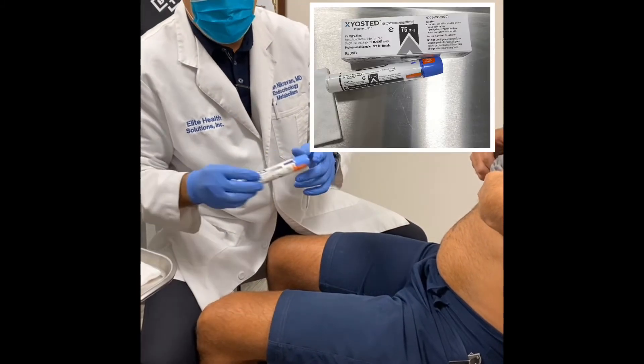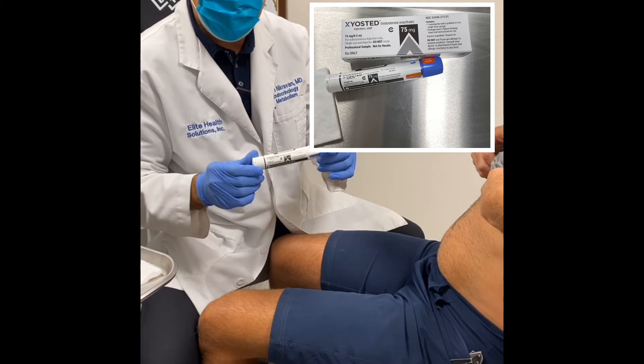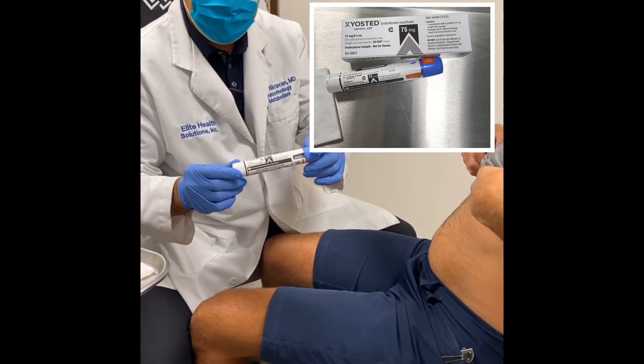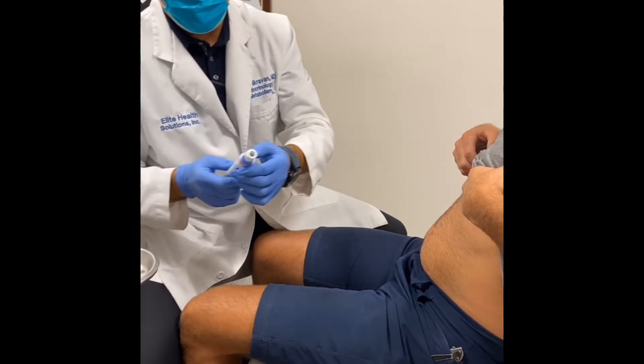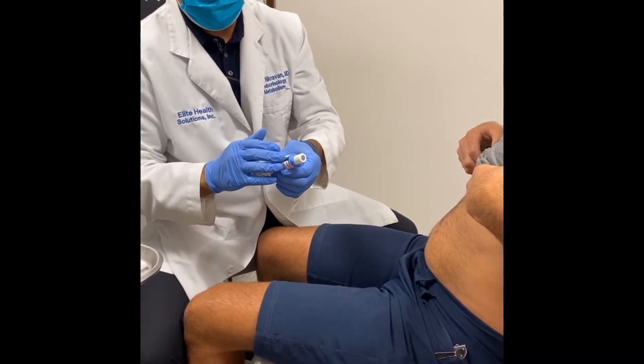We're going to be giving a testosterone called testosterone Xyoste 75, which is testosterone — I'll show you here. It's an auto-injector which has a spring-loaded pen and the testosterone is inside.